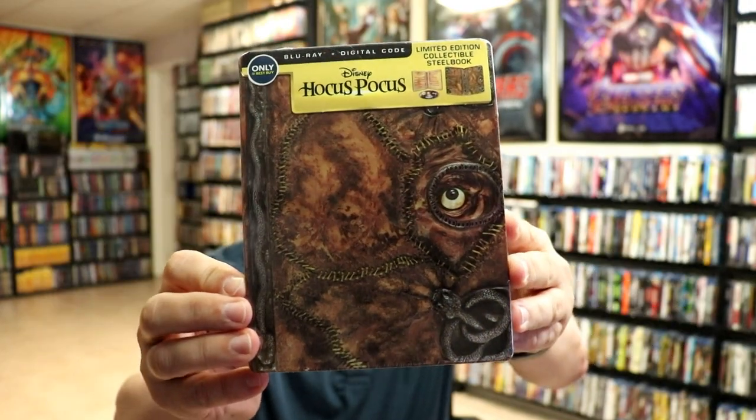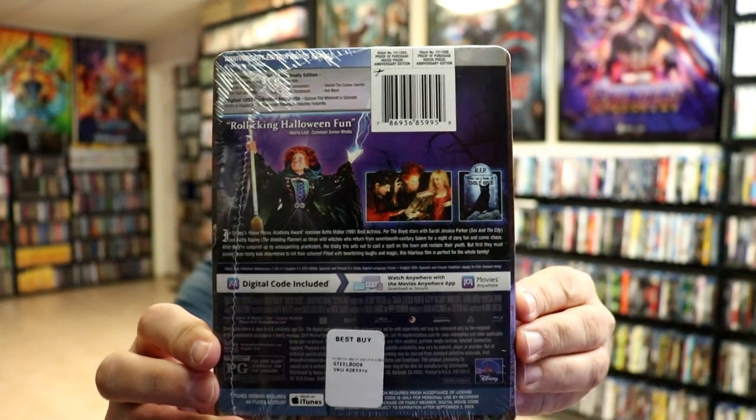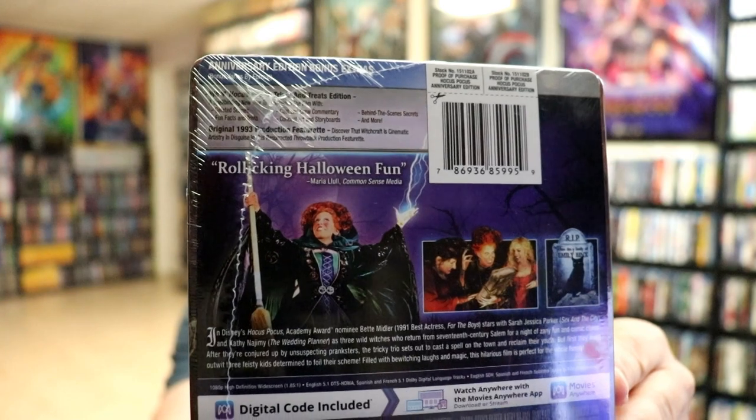Here's the front, and here's the back. Now, if you'd like to check out these special features, you can go ahead and pause and do so. I'm going to go ahead and remove this from the wrapper and make it take a closer look at this steelbook.